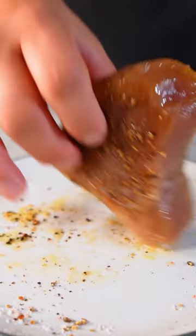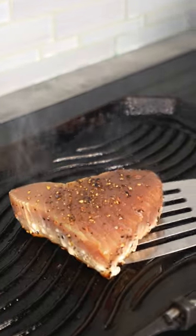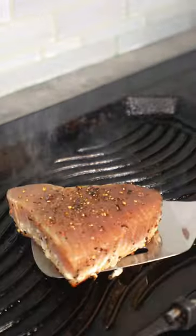Dab the sides of the fish. Avocado oil. Cook the tuna for about a minute and a half on each side. And there you have it.